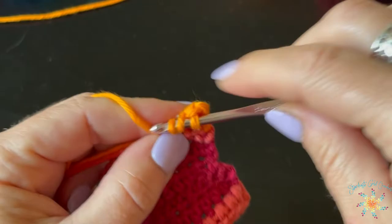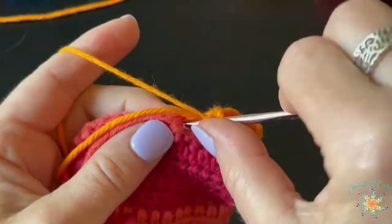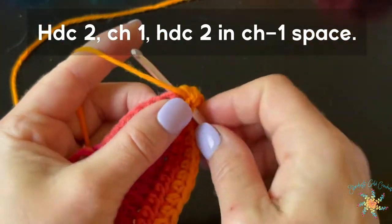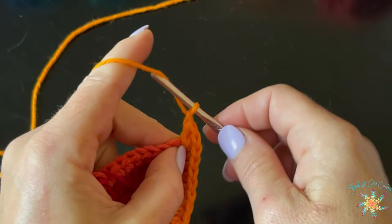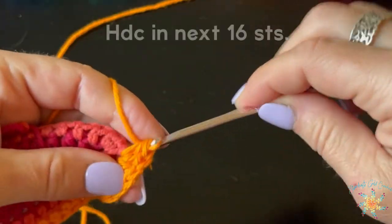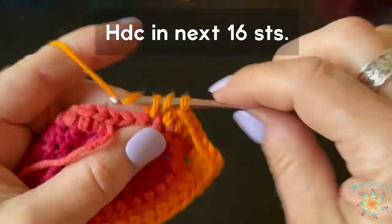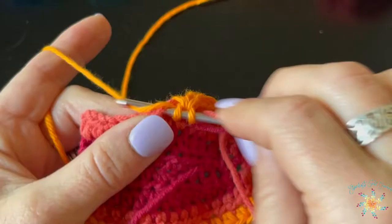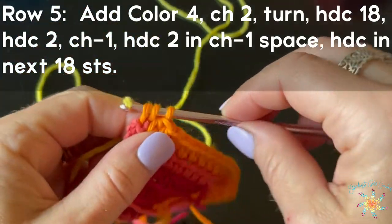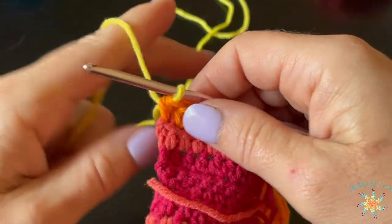We're going to do half double crochets across until you reach your chain-one space. You can play around with the corner — you can use three half double crochets in that space with a chain-one in between, or two half double crochets with a chain-two in between. It changes it up just a little but won't change the border pattern. For row five, add your new color, cut the old color, and remember to work in the tails.